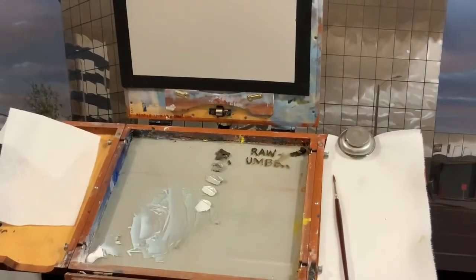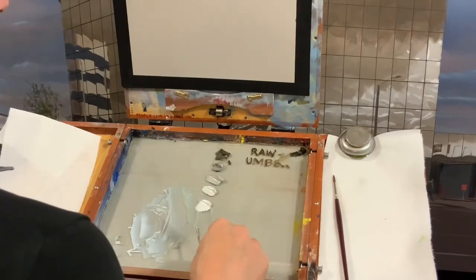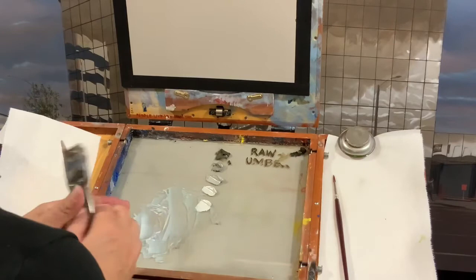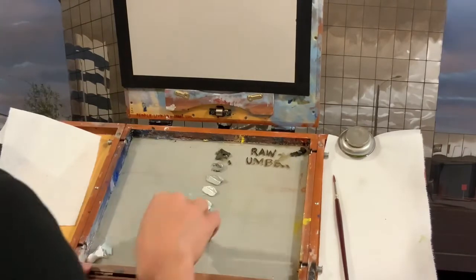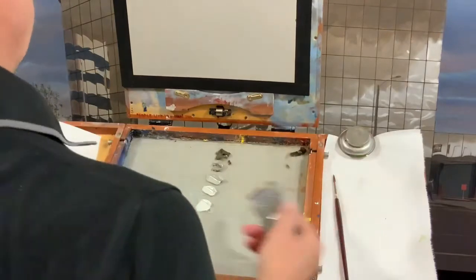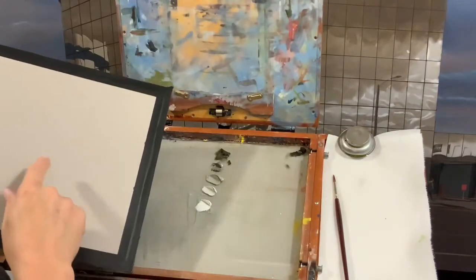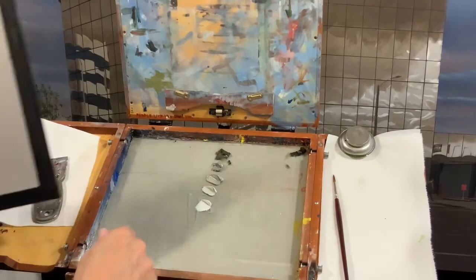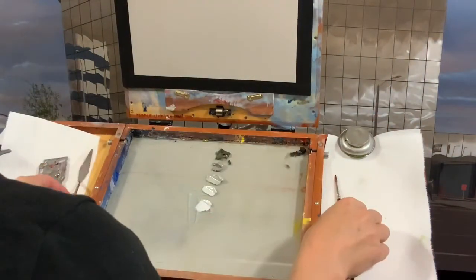One useful thing to mention: I mixed from dark to light, which means I'm basically adding more white as I go. For this simple palette that works effectively. Now I'll clean up the palette — if you have glass, that's a good palette because you can scrape it down with a razor. I also talked in the preparing grounds video about painting the back of the glass with the same raw umber and white, so the paint on the palette is a better predictor of how it will look on the painting.